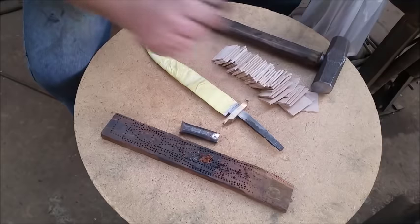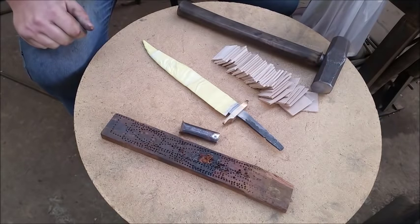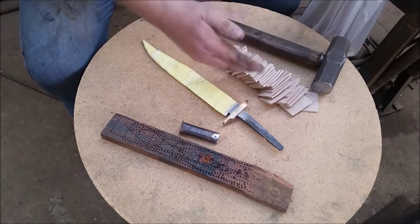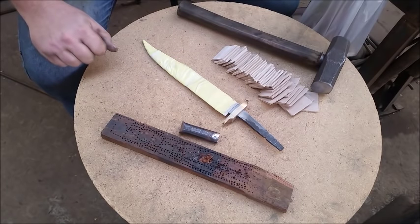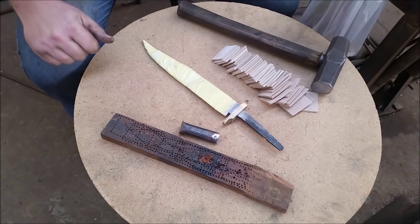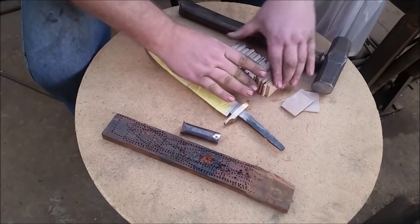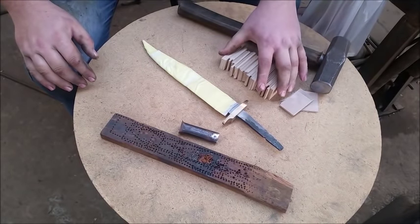I haven't put the threaded rod on the tang yet, but I'll do that once I have prepared all the stacks of leather. You cut as many pieces as you need for the length of your handle. This handle is for someone with a slightly smaller hand — it's going to be about 120mm long, so I'll stack it until it reads about 120mm, then allow one more piece for the compression of the leather.